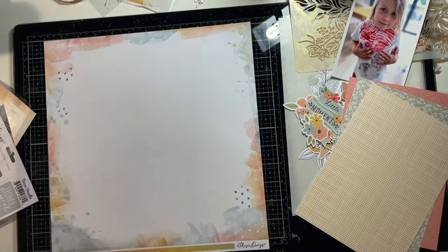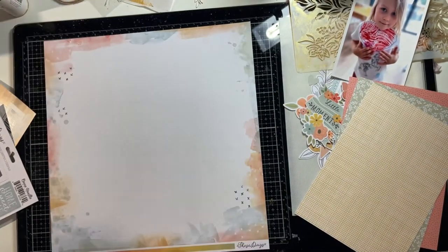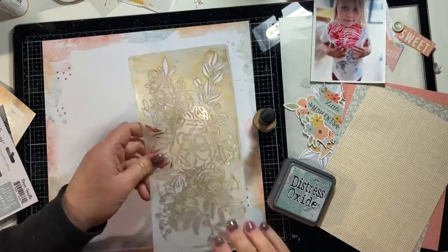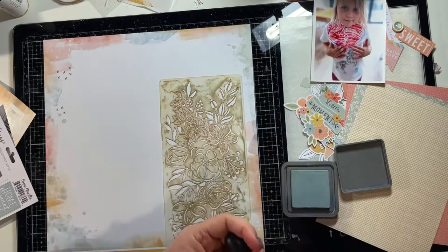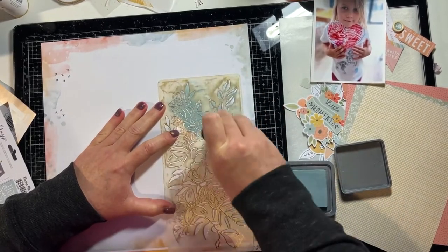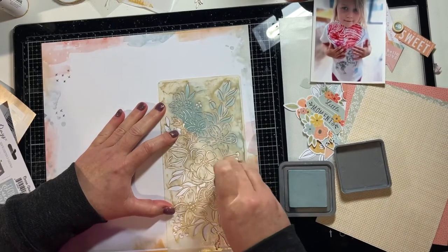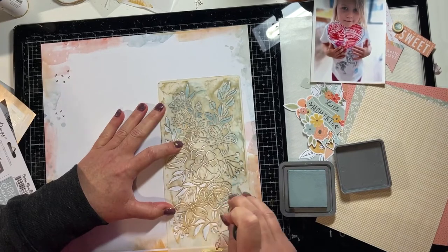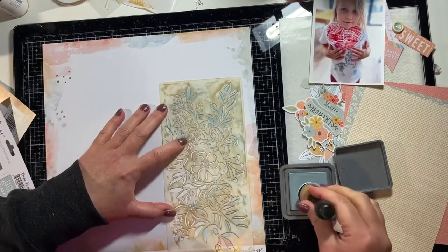I am using this background paper for this layer and it looks like it has watercolour and marks around the outside edge of the 12x12 sheet, so I didn't have to do a lot of mixed media in this background. I have just used the stencil — that is a uniquely creative floral stencil — and I am putting through some distress oxide ink in Speckled Egg, which matches in really well with this collection from Coco Vanilla.